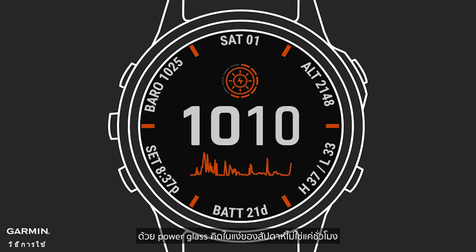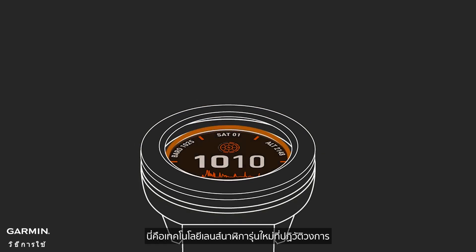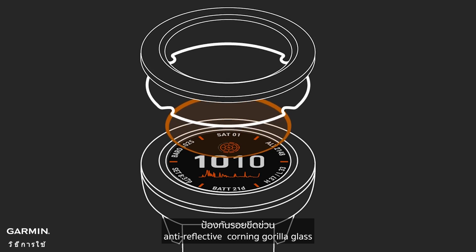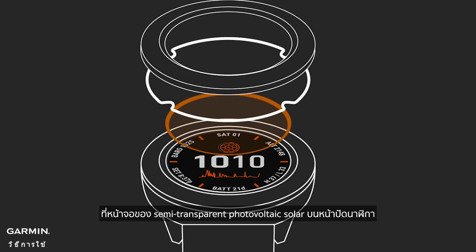With Power Glass, think in terms of weeks, not just hours, of continuous battery power between charges. So what is Power Glass? It's a revolutionary new watch lens technology that bonds scratch-resistant, anti-reflective Corning Gorilla Glass to an array of semi-transparent, photovoltaic solar traces on the watch face.